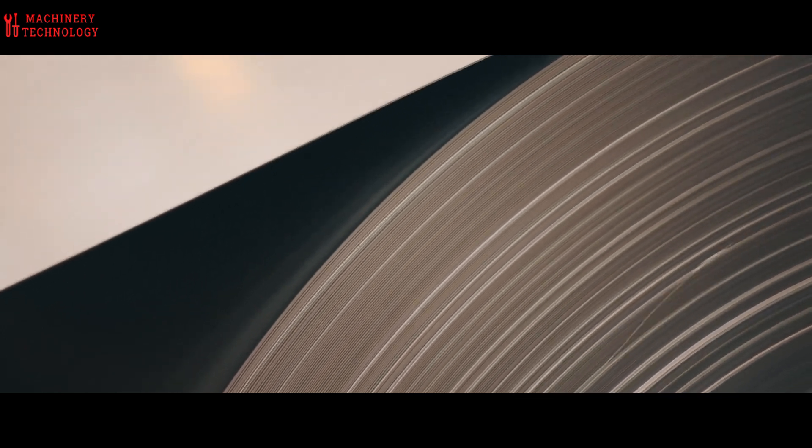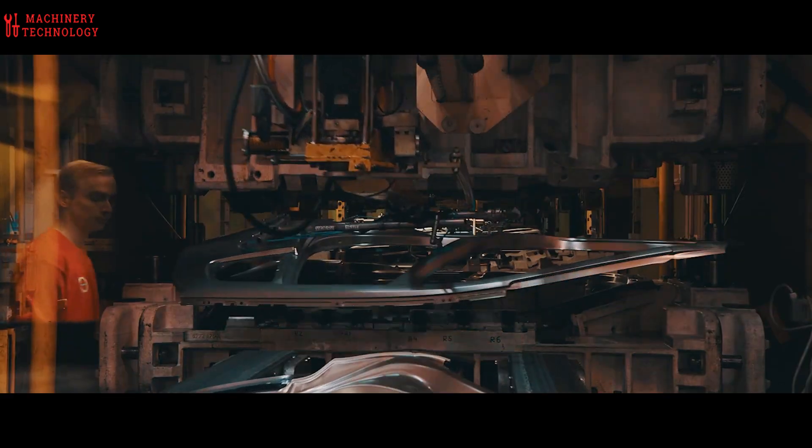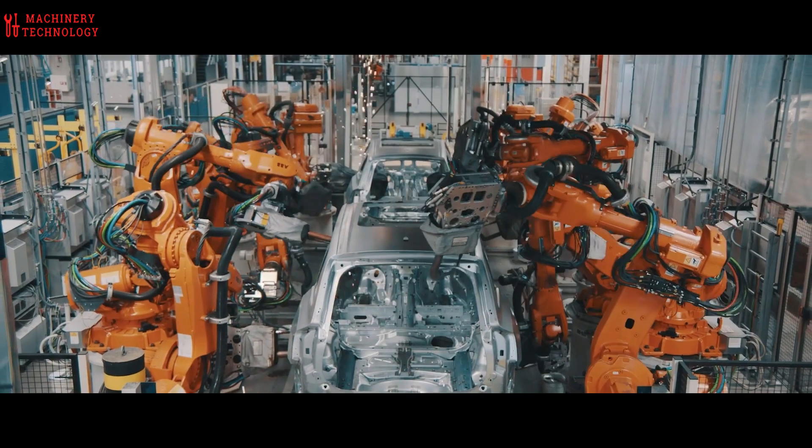Welcome inside the heart of Volvo production, where they transform raw potential into refined driving experiences. Today, we'll witness the birth of a champion, the Volvo XC40. This compact SUV isn't just assembled.